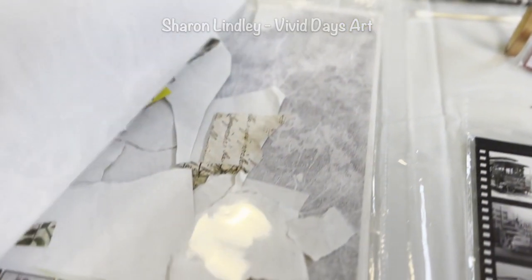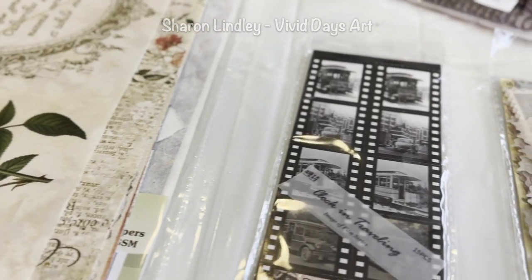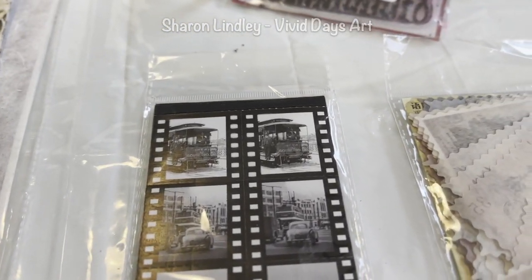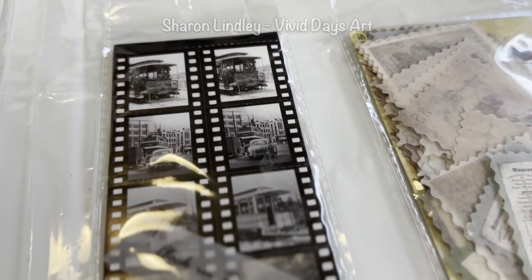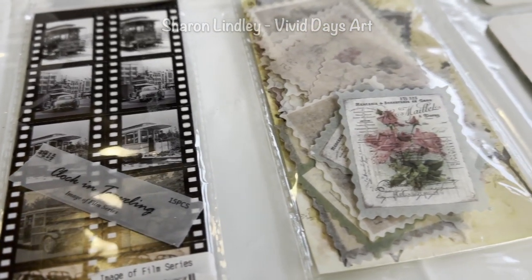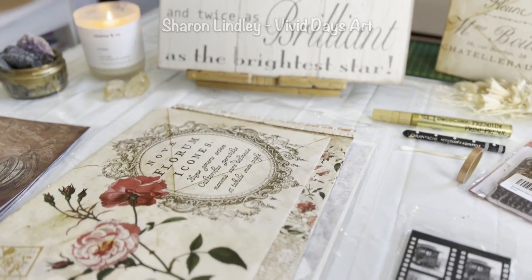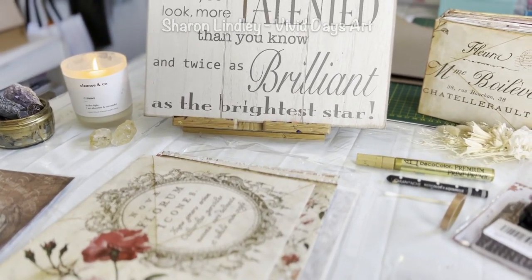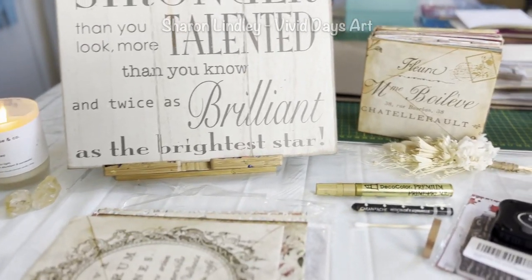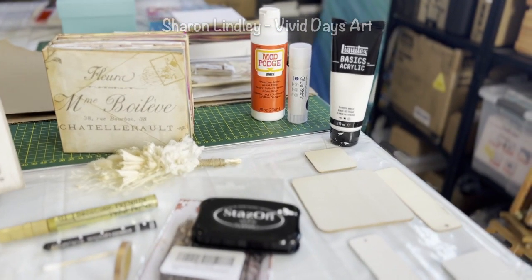I've also created a new YouTube channel — click the link here — which is going to be more around paperwork: journaling and decoupage. I'm really getting into creating my own books, cards, and stationery. But I would love for you to try to relax, enjoy, maybe get a cup of tea and watch what I'm doing in this video.